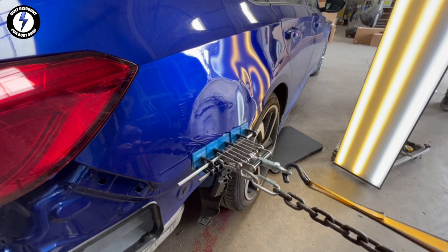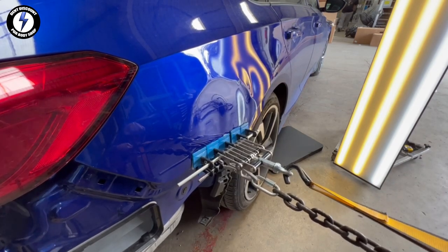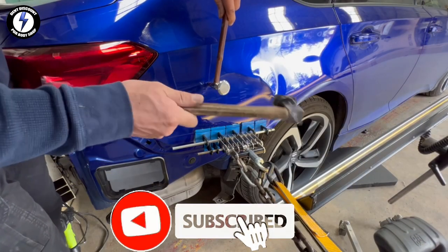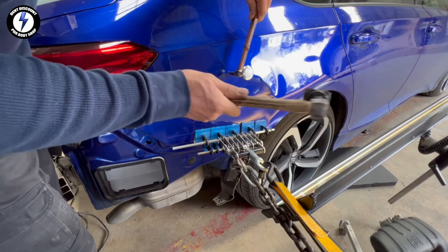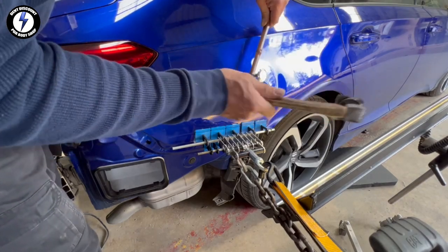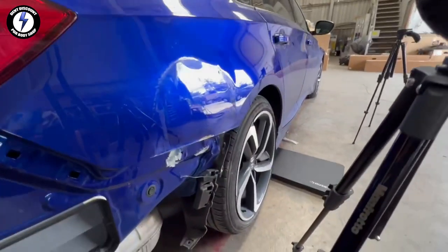Now I'm pulling out the edge. Leaving the pulling pressure on the tabs while I do some knockdowns. You can see the panel is taking shape.